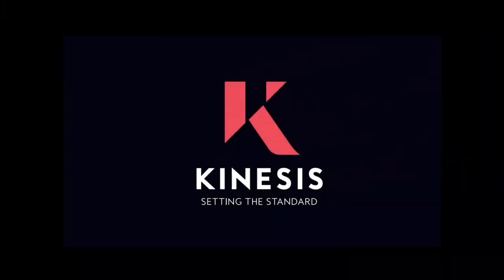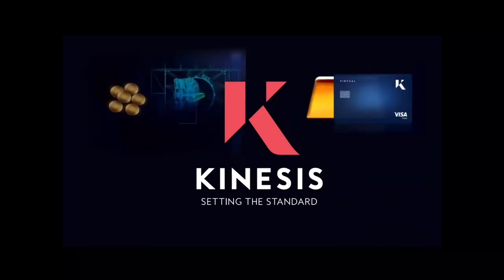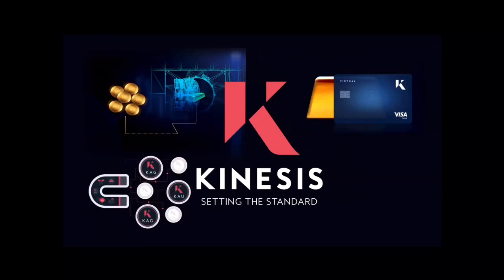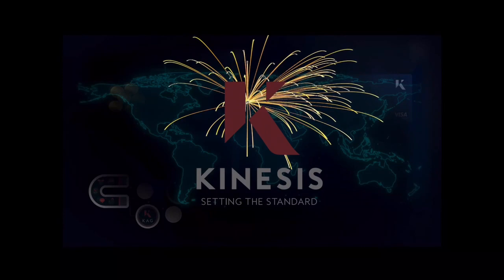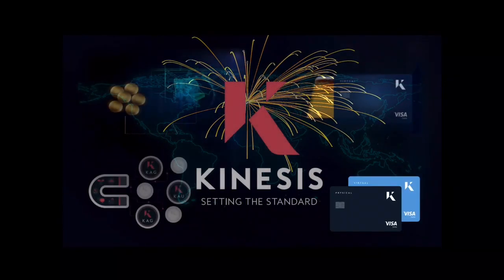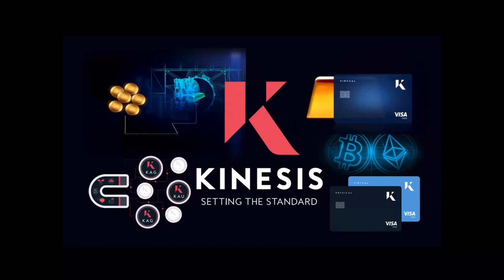You've checked out Kinesis and decided that it provides a cost-effective means of buying and selling bullion, insured free storage, several ways to earn a yield on your funds, and the ability to transfer funds globally in seconds with the flexibility of a linked local bank account and debit card. Additionally, you want a superior way of securing your savings, which will also cater to Bitcoin, Ethereum, and other cryptos.